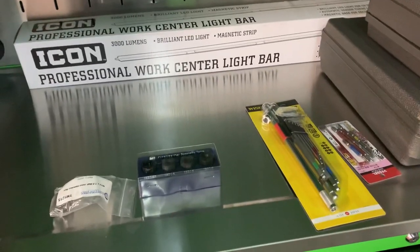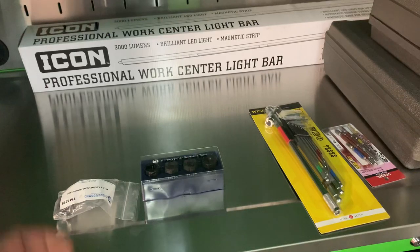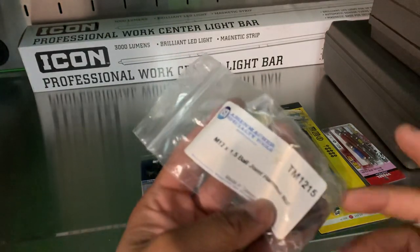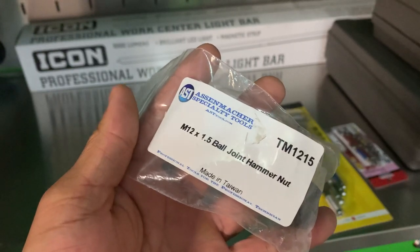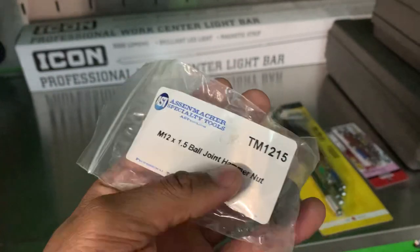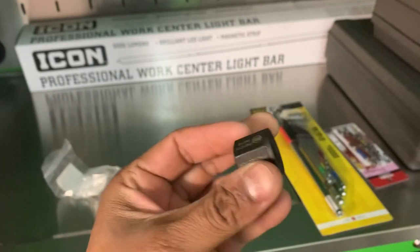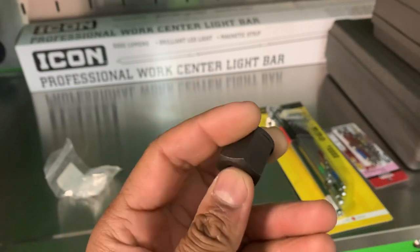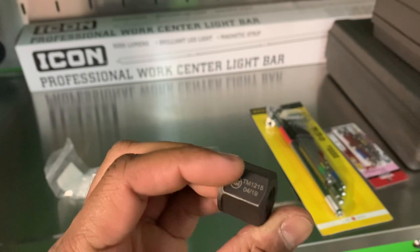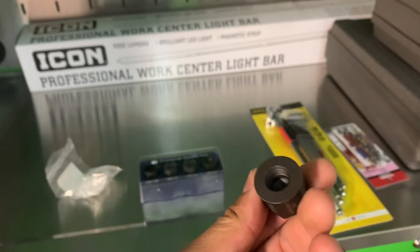I got a lot of these things done. I'm not sure where I saw this — maybe on someone else's video or just casually browsing — but this is an AST ball joint hammer nut, made in Taiwan. It's a 12x1.5, model TM1215. It came as a singleton, and basically what this is: most people removing ball joints will use a hammer to hit the frame.